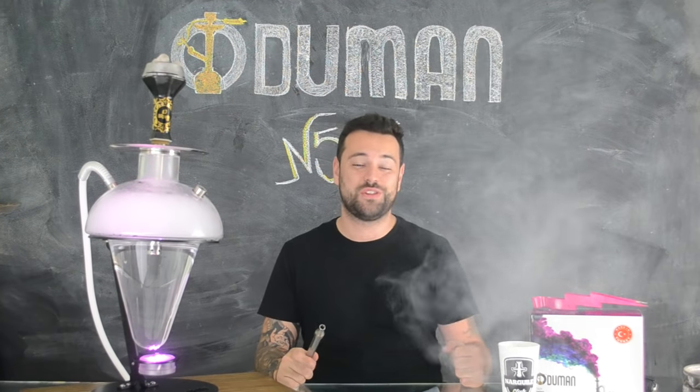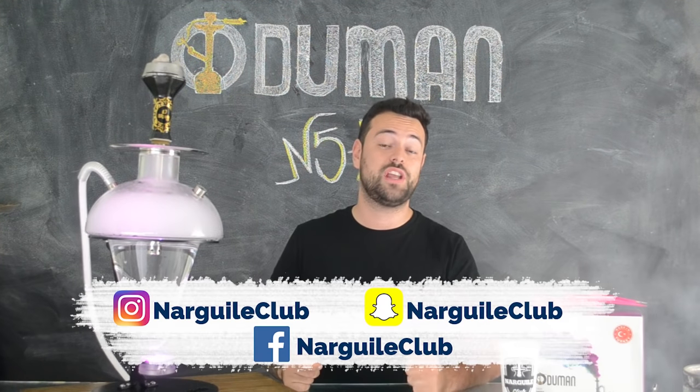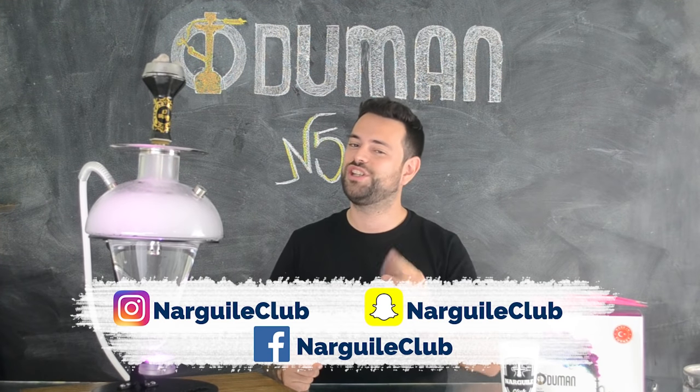É isso aí pessoal, espero que vocês tenham gostado de mais uma Ruka View. Não se esqueçam de deixar o seu like e compartilhar esse vídeo. Grande abraço e até a próxima!